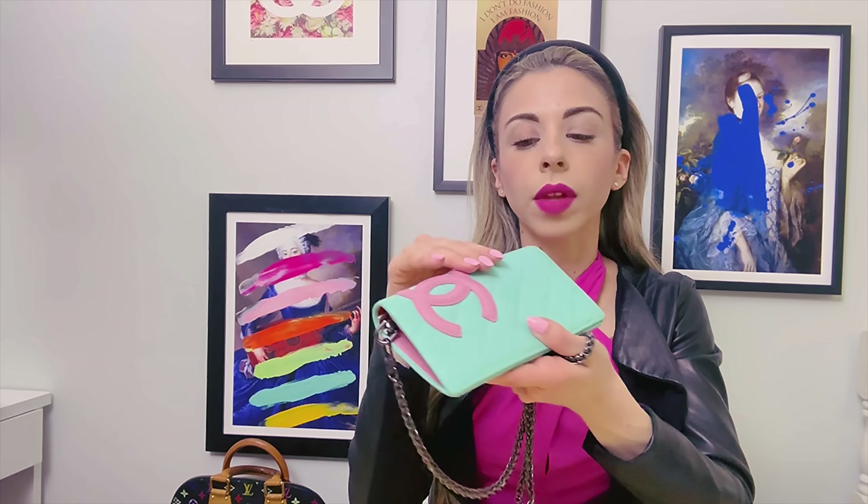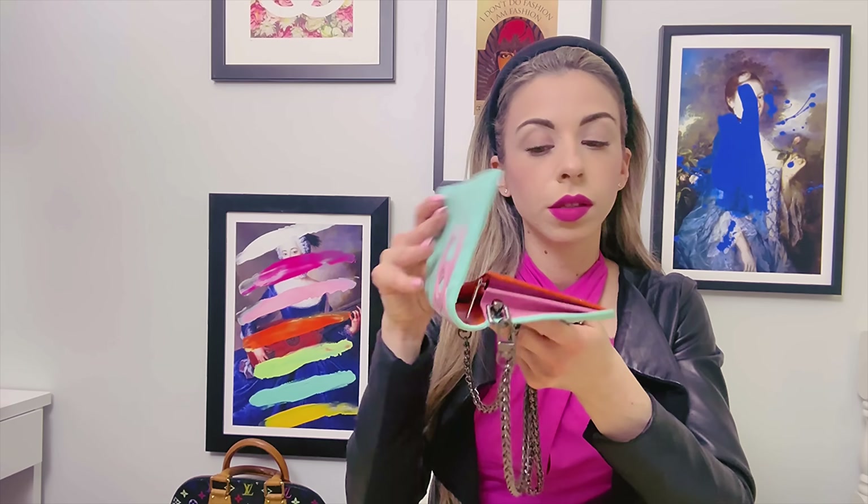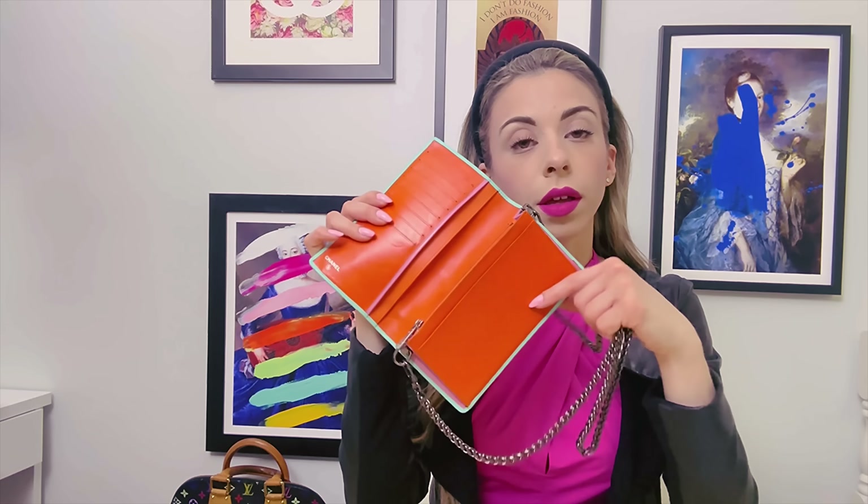I usually like to convert vintage wallet on chains from a flap silhouette with a front closure, but this has totally altered my past trivial attempts to make this bifold wallet look classy. I did it.